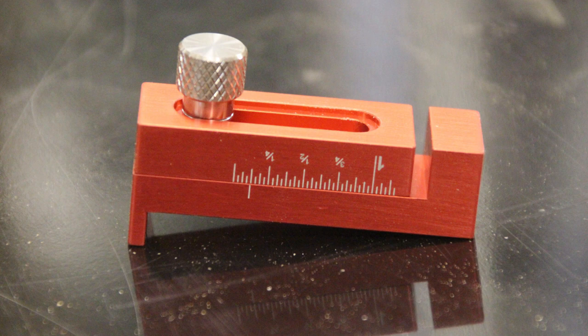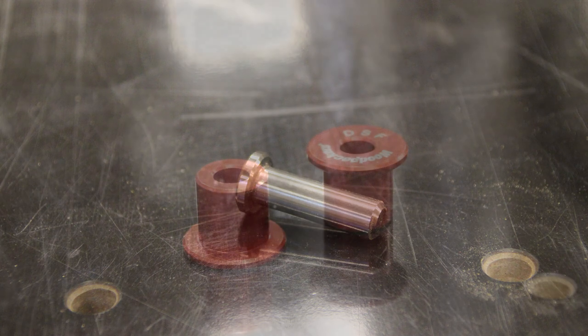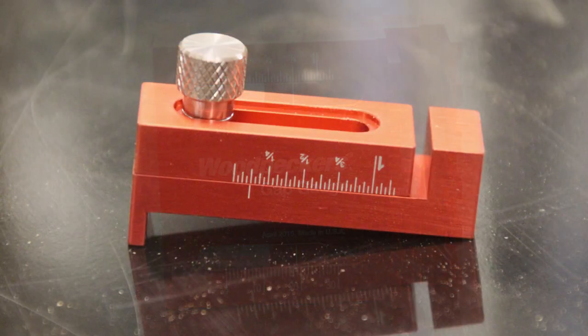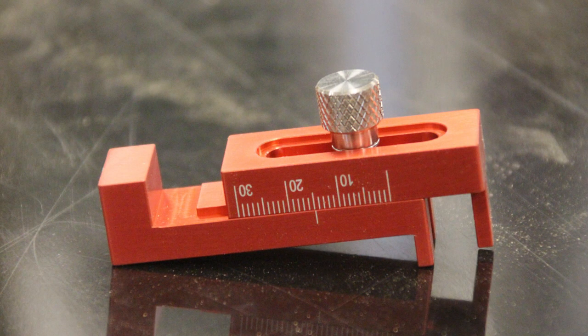Included with this kit is a Dado Setup Fixture, two 3/8 inch locating pins, two MFT bushings, a Gap Gauge, and a Mini Gap Gauge. Being the Gap Gauge is the first step in the Dado Setup Fixture process, let's go ahead and take a look at those first.